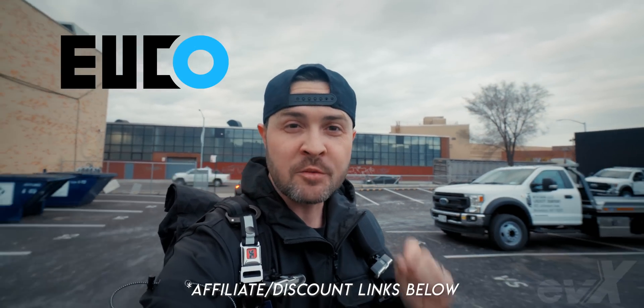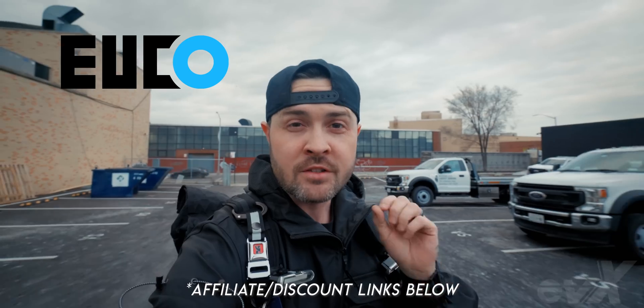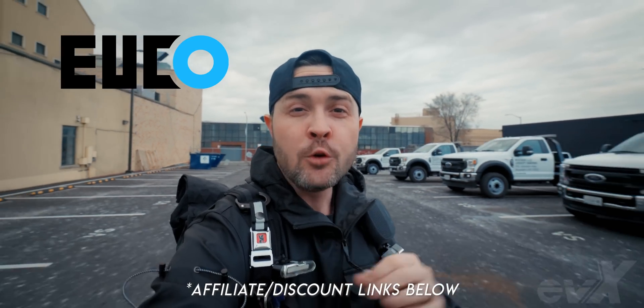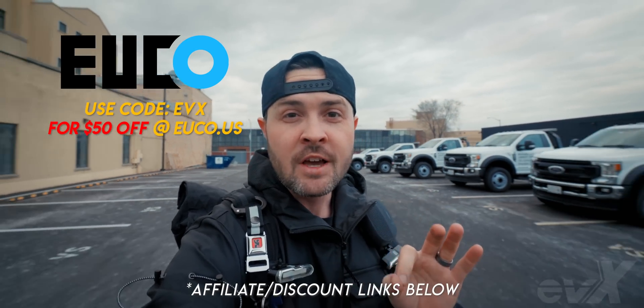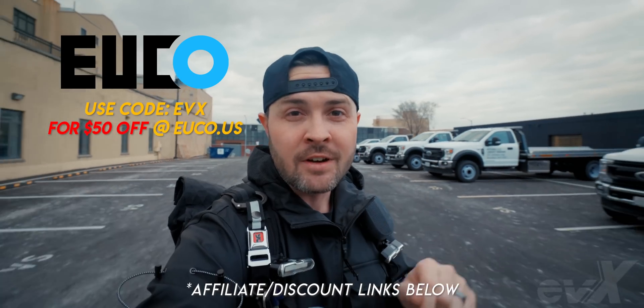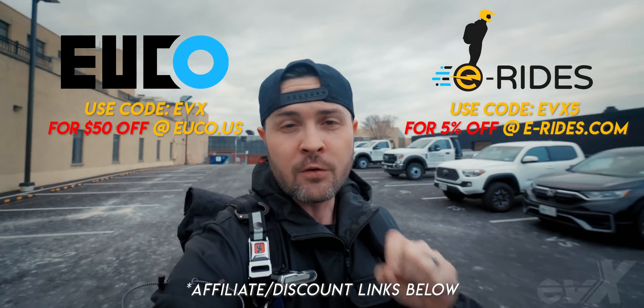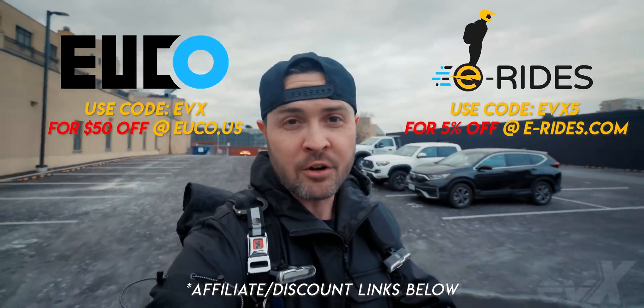Really quick, I want to shout out the awesome team over at Yuko here in the United States for sponsoring this video. If you want to purchase this wheel today, you can go to their site — I have a link down below — and with my link you get $50 off your wheel purchase. Also, shout out to E-Rides in the UK for also sponsoring this video. Go to the link below to make a purchase today.